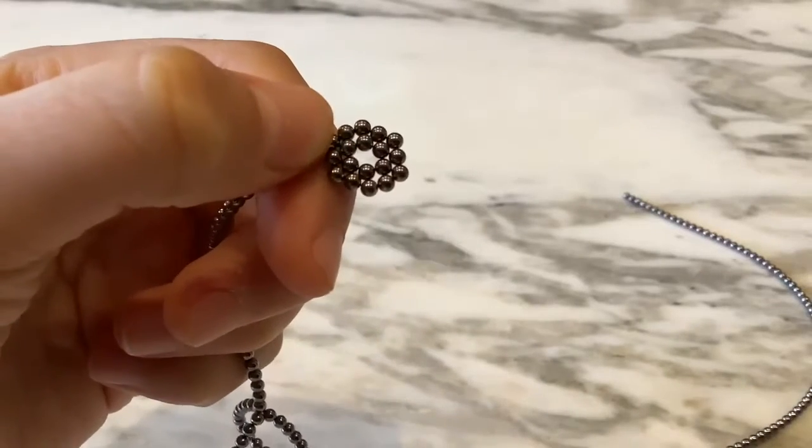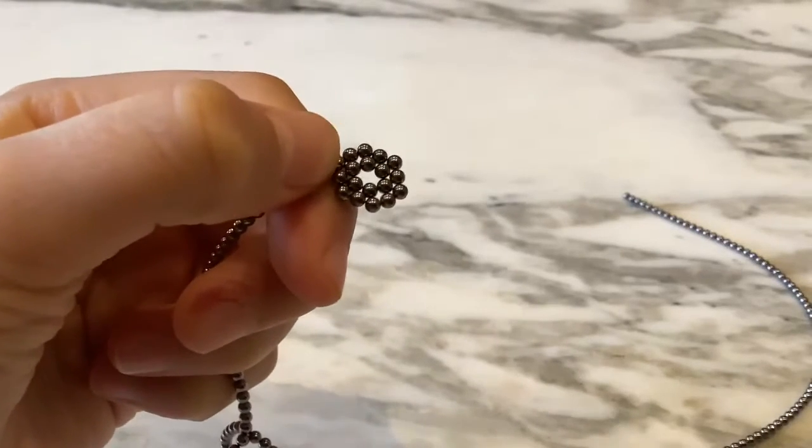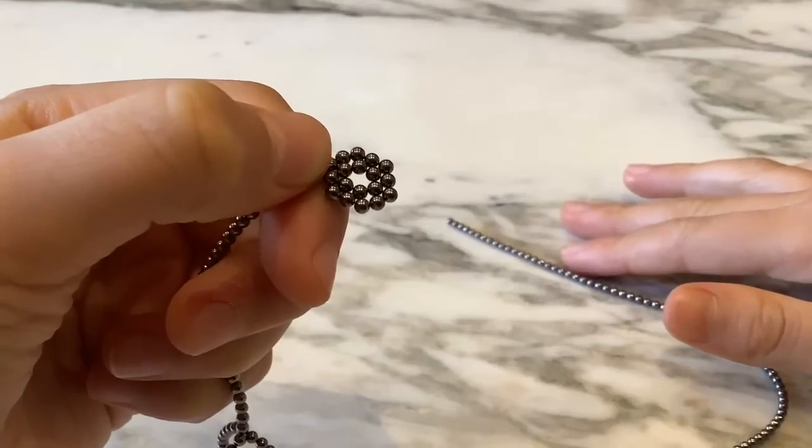It should look like something like this on the second lap, and then you just keep going until your whole line is done.